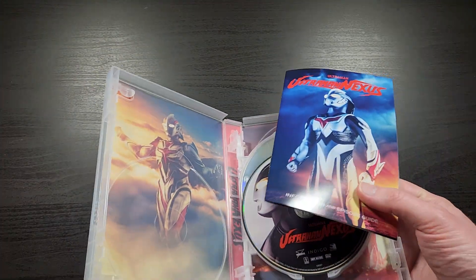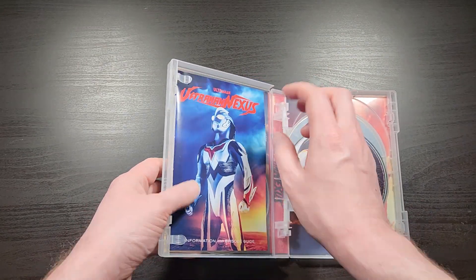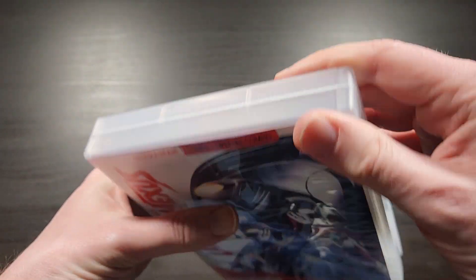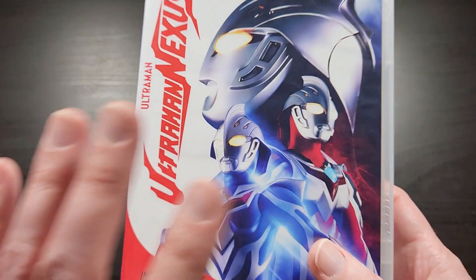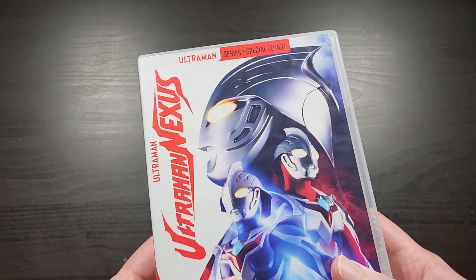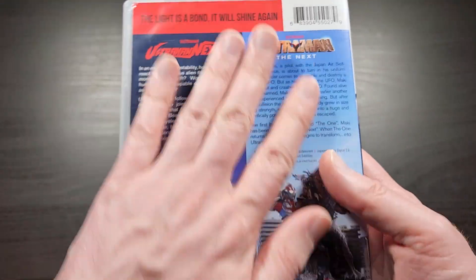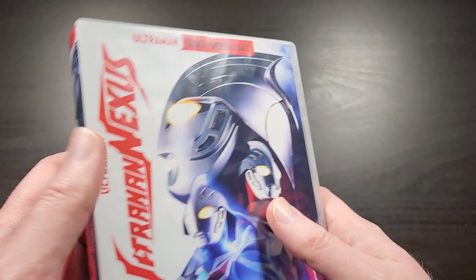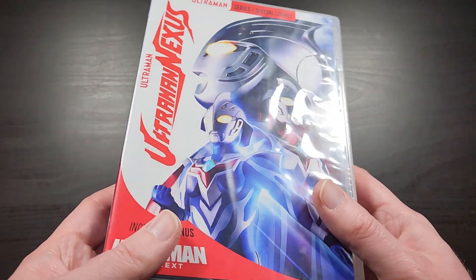So yeah, that's pretty much it. It doesn't come with a slipcover or anything like that — just all six discs and this information episode guide in a clear frosted multi-disc DVD case. Most of these releases don't come with much extra stuff. Sometimes there's a slipcover, sometimes they'll be on Blu-ray if they have HD versions, and sometimes they'll have an episode guide and sometimes they won't. I feel like it's good to be able to see what's in each release so you can pick and choose which ones you want to pick up based on what they come with.